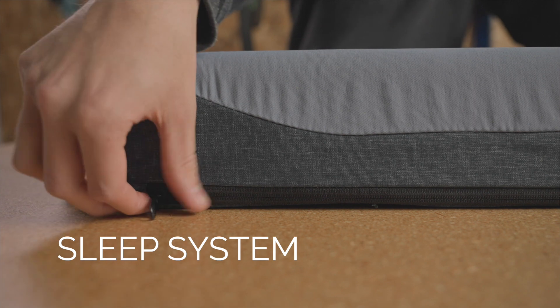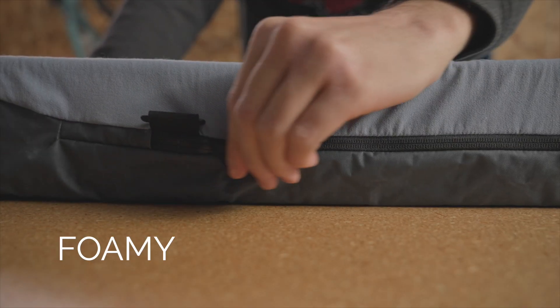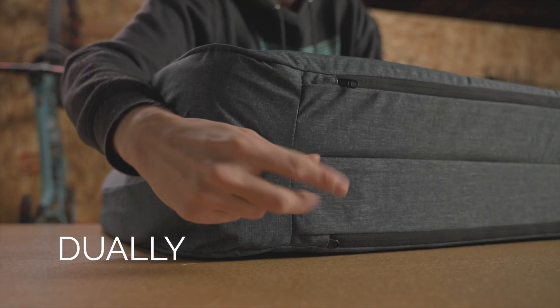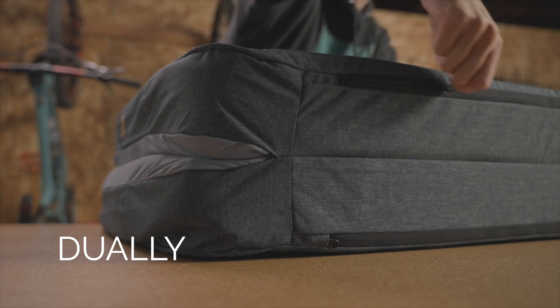First step, locate the cover zipper on your mattress. On the Sleep System and Foamy, you can find the zipper at the bottom edge of the cover. On the Dooley, there are two zippers for the two sides of the mattress. You can find these underneath the mattress adjacent to the fold.